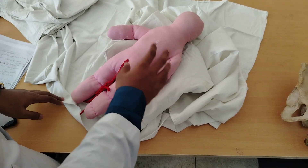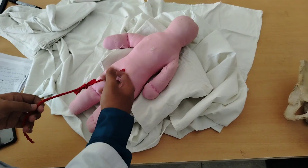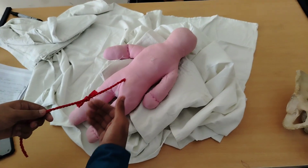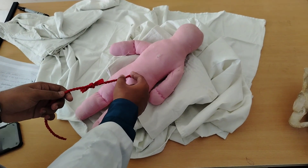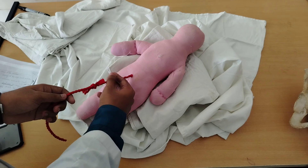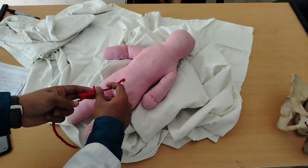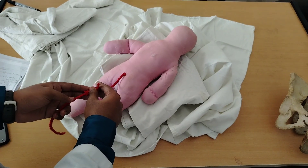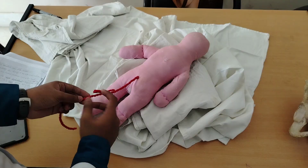When I ensure the baby is crying and taking breath, then I will clamp the cord. I will apply the cord clamp in three places: the first one 2.5 cm away from the umbilicus, the second one 2.5 cm away from the first, and the third one 2.5 cm away from the second. Then I will cut the cord in between the second and third clamp.